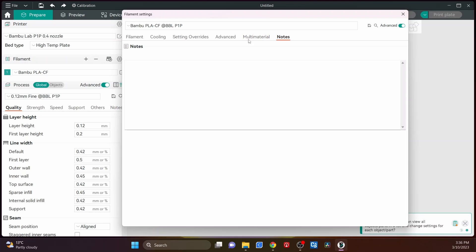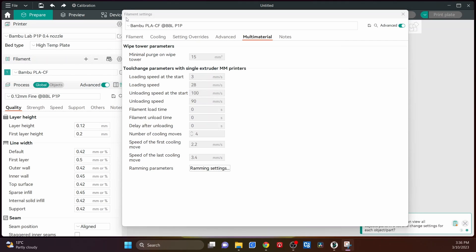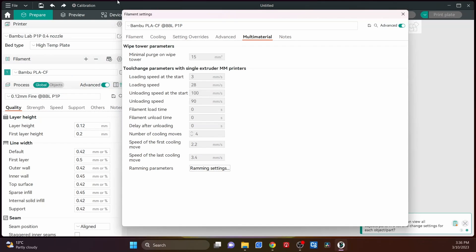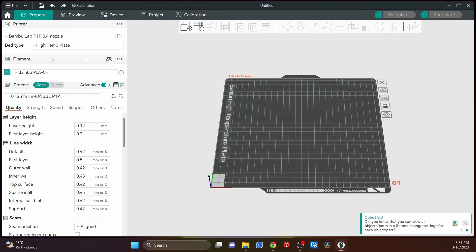Sometimes I just use the Snipping Tool — it's in Windows Accessories — and that allows you to grab the screen, then save it with the save button. You've got all your settings there and you can just type all the same settings in. That's a lot of what I do.